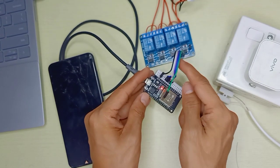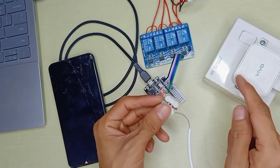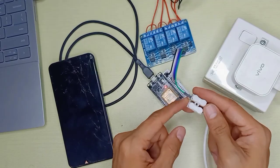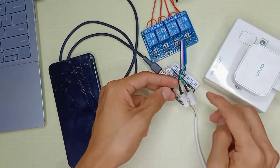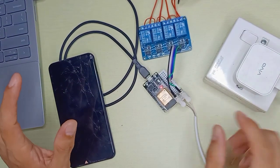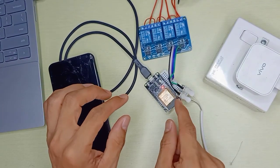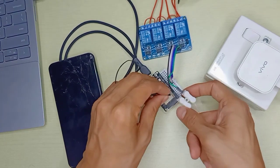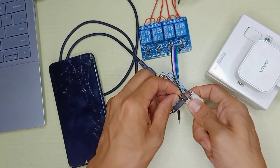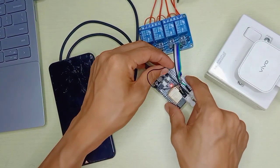We need an external 5V power supply. The 5V positive connects to the relay board VCC, and the 5V negative connects to the relay board GND. To allow signal transfer between the ESP32 and relay board, we also need to connect the 5V power supply ground to the ESP32 ground — so both share a common ground.